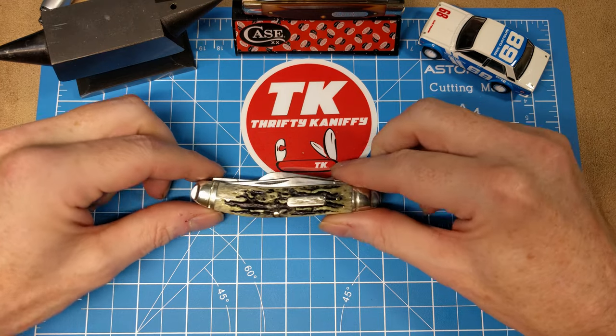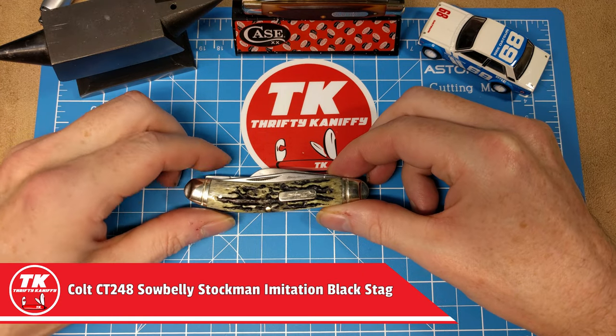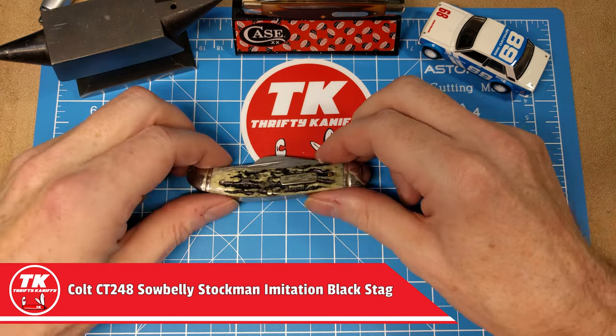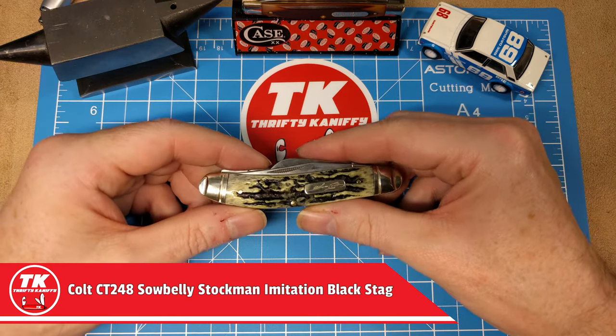Let's take a look at the knife itself. What we've got is a Sow Belly Stockman in 3¾ inch length — standard size. This is the Colt CT248.